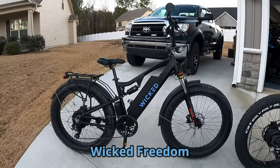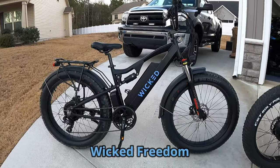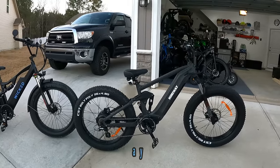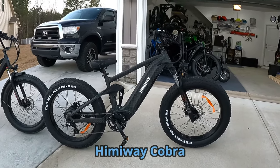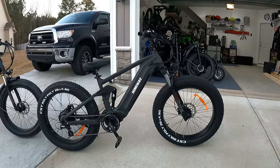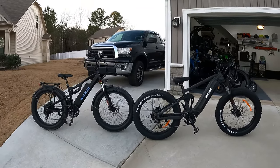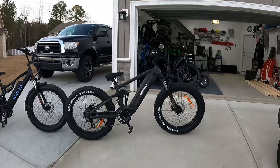Here they are. This is the Wicked Freedom e-bike — full suspension, costs $2,000. Over here the Himiway Cobra, also a full suspension e-bike, costs about $2,400 right now. Although they are similar in a lot of ways, there are some differences I want to point out. Let's start over here on the Cobra.